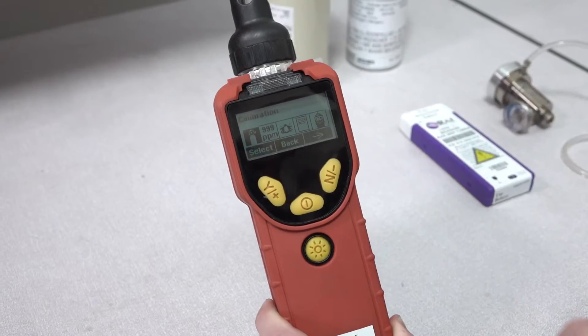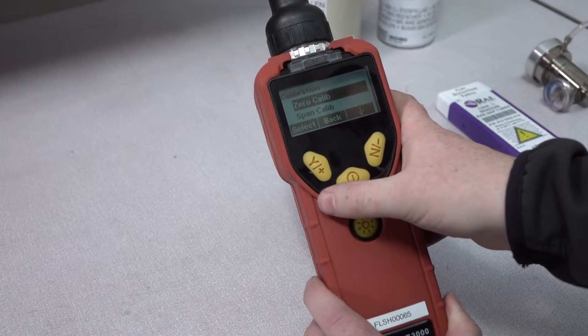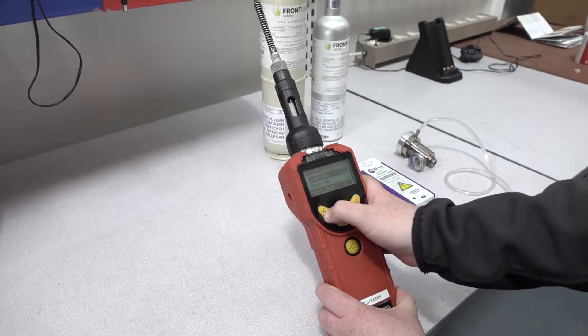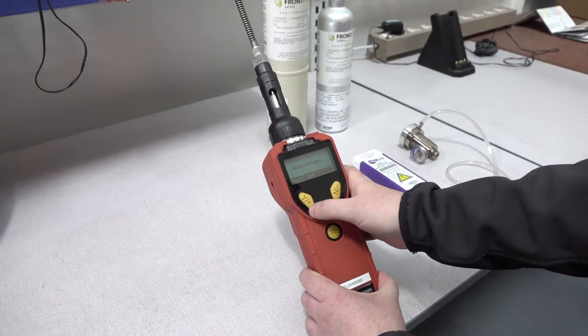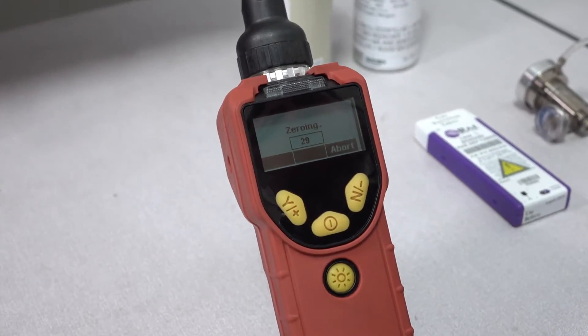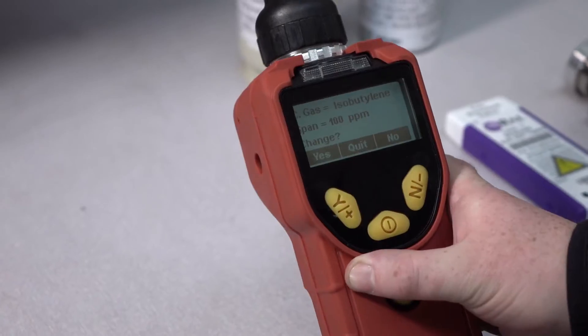Once you're in the calibration menu you'll see that you have two choices: zero calibration and span calibration. We're going to choose zero calibration, and making sure you're in a fresh air environment, press yes. The unit will now zero all sensors.